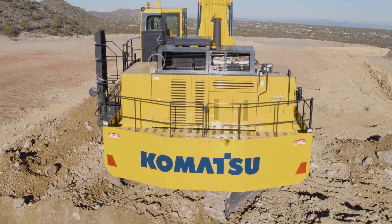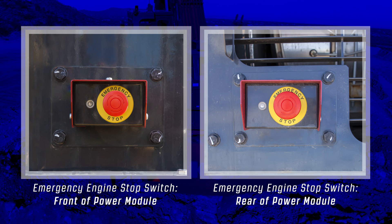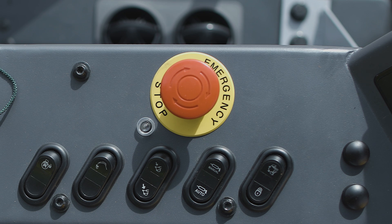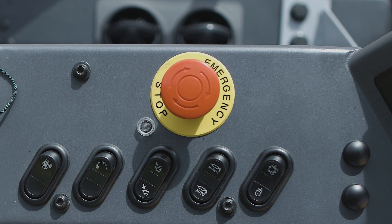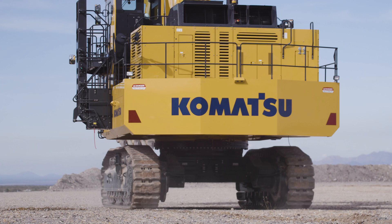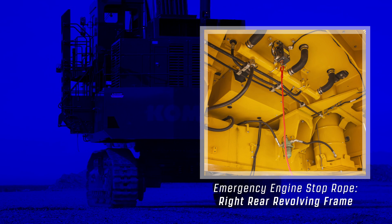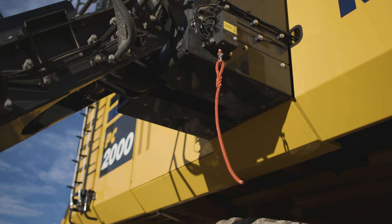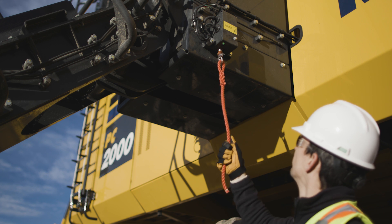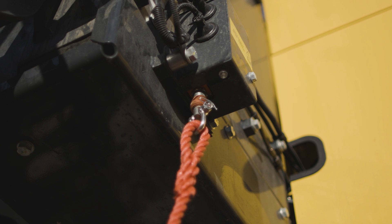The emergency engine stop switches are located outside the power module, one at the front and one at the rear of the power module. Push the emergency engine stop switch and its indicator lamp will illuminate green. Twisting the stop switch in a clockwise direction will re-enable normal engine operation and the indicator lamp will stop illuminating. Two additional stop switches are located at ground level, one below the right rear revolving frame and one attached to the stairway frame. These switches stop the engine by pulling on a cord. An indicator lamp illuminates when this happens. Pull the cord a second time to re-enable engine operation.